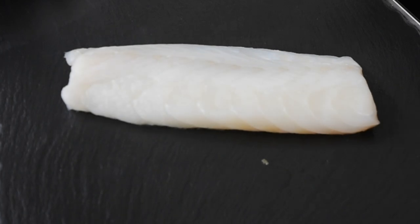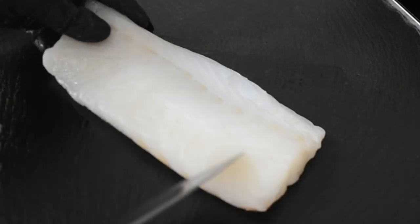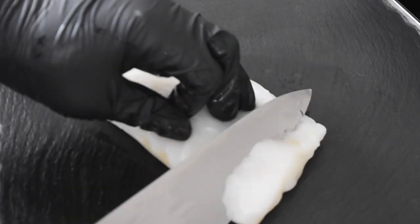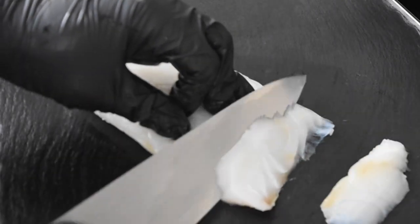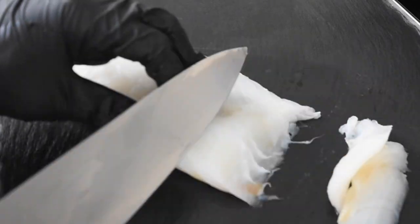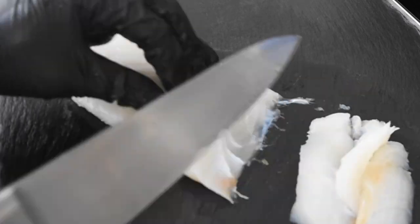Before we start, we definitely need the cod — the cod loin. Grab one from your fishmongers, the supermarkets, whichever way you prefer. And if this is your first time, thank you so much for tuning in. Loyal subscribers, I appreciate you and notification gang, you're my heartbeat. Oodles and oodles of love.